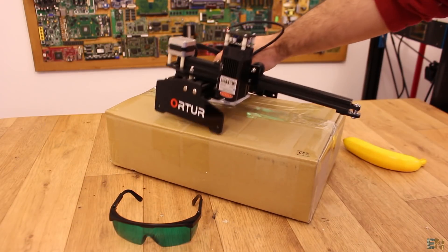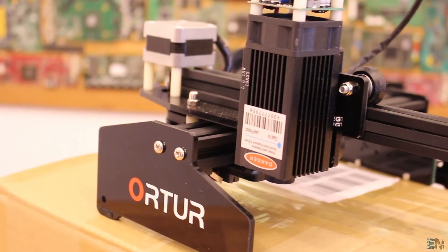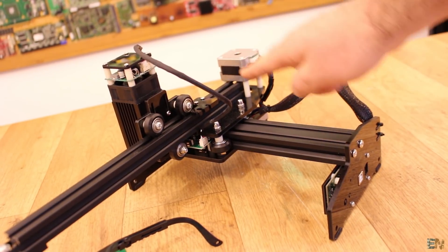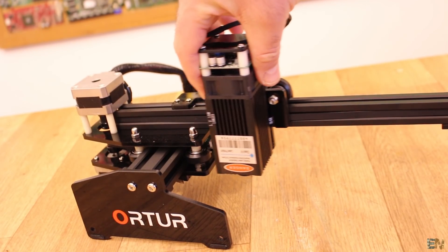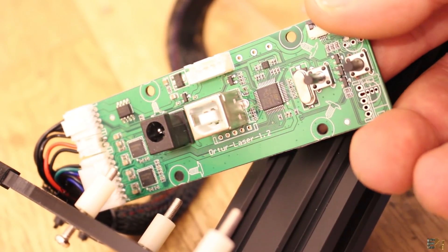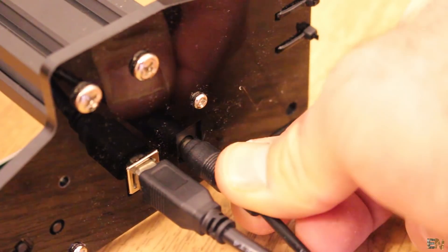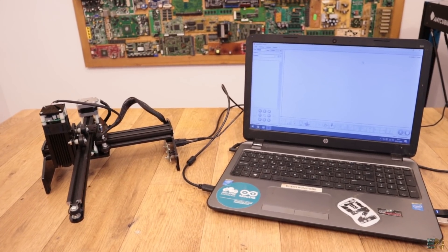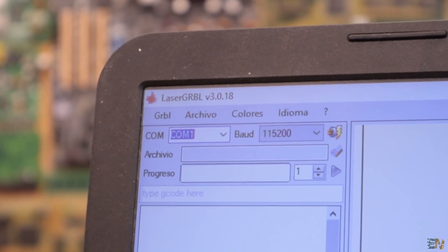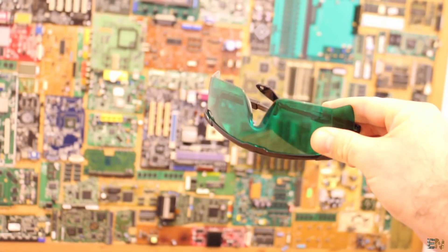I've just got this 15W laser cutter or engraver from Ortur. When you receive it, it's pretty much already assembled — just join the X axis with the Y axis, then add the laser and the machine is good to go. This is a 32-bit machine with the STM32 microcontroller. Let's connect it to the PC. I also connect the 12V input plug for the machine. This Ortur engraver uses software called LaserGRBL, so install that from the given link. Remember to use proper laser protection glasses, otherwise this laser could blind you in a fraction of a second. I don't really trust these cheap eBay glasses, so maybe buy some proper ones.